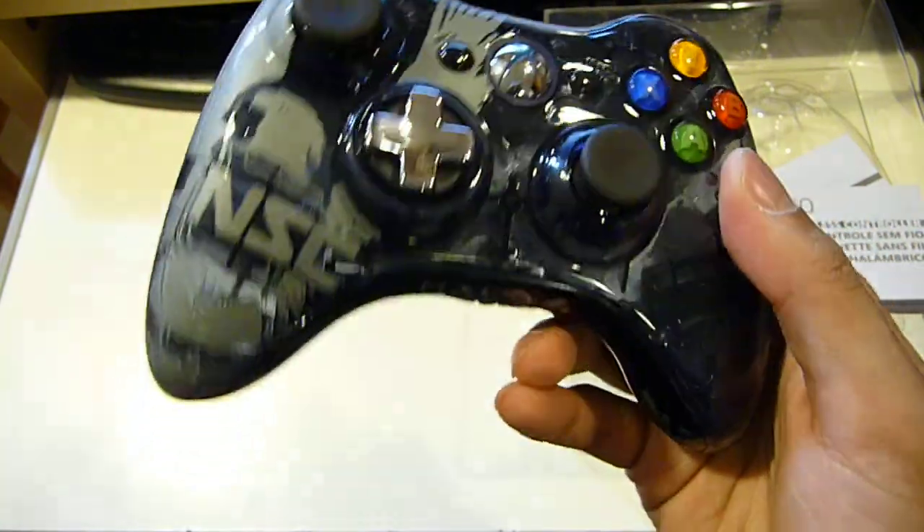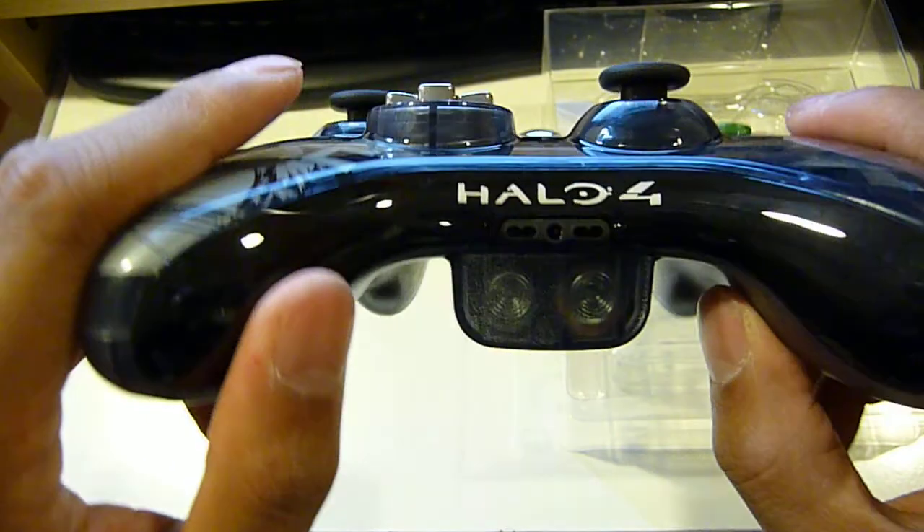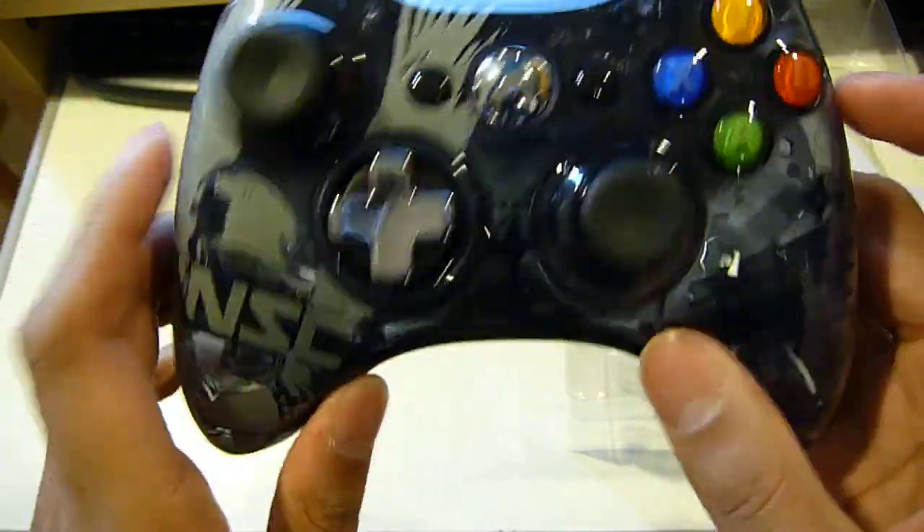The Xbox 360 Halo 4 Limited Edition console actually comes with two controllers — a different design but very similar look to this controller, though very different. It also lights up in the middle with a blue LED. There are also a few third-party manufacturers that make controllers which light up for the Xbox 360. And there's a Halo 4 logo on the back bottom here, which I didn't notice at first.